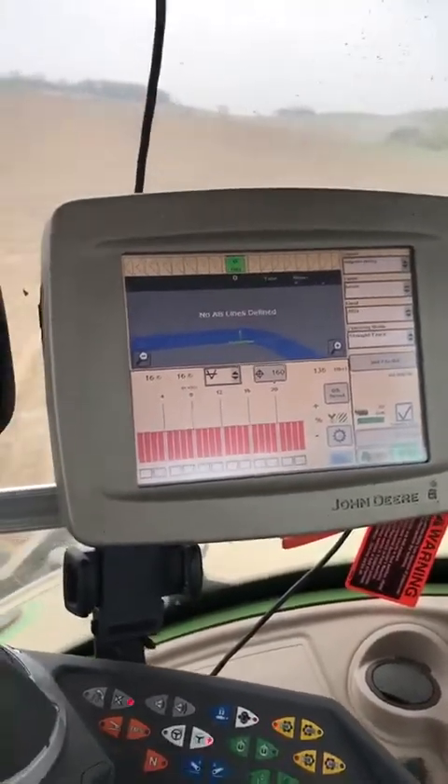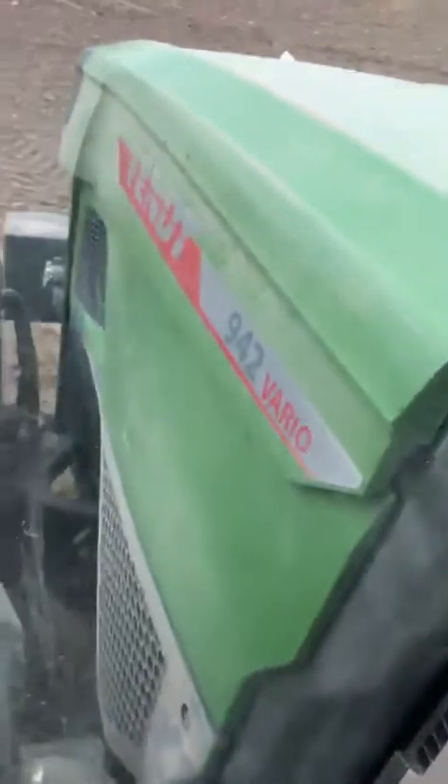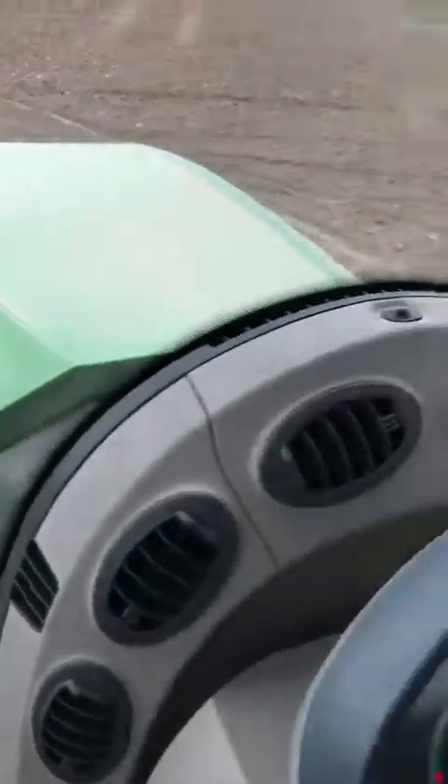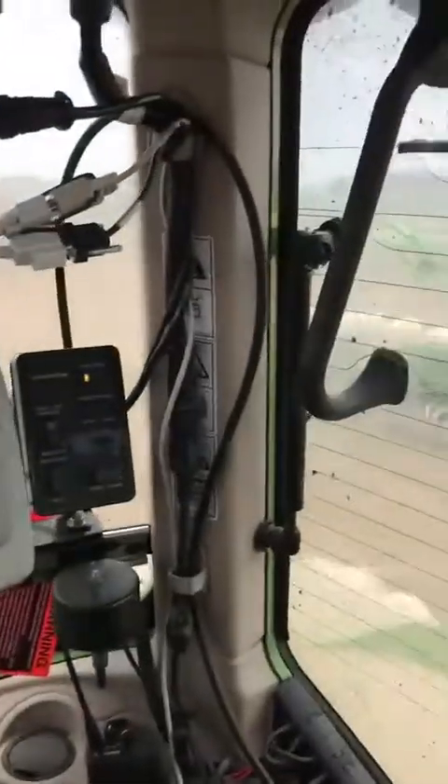So this is what we got going on today. We're in a FET 942 — see down there on the side. We coupled it to a John Deere 1770 24-row corn planter.